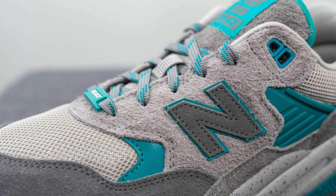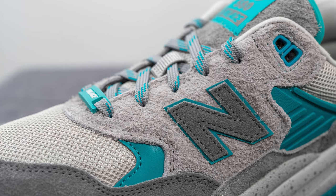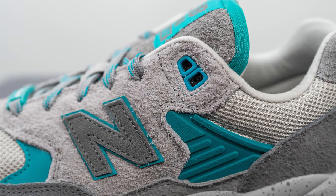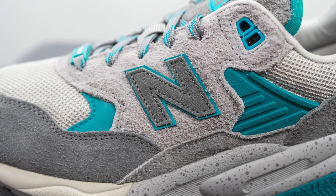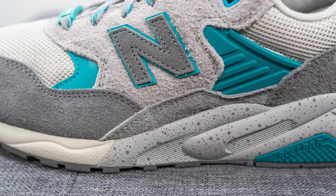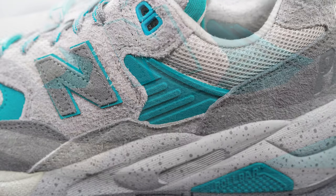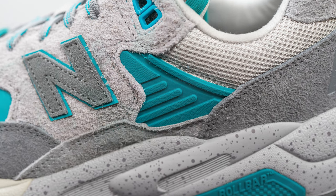Moving downwards, covering the mid panel we have this light gray colored suede done in that same long-haired or hairy style, and the top two eyelets are done in this Lapis Blue colored TPU. Stitched on top of the mid panel we have this dark gray New Balance N logo, also done in suede with a reflective 3M layer underneath. Surrounding the bottom of the mid panel we have a medium gray colored suede, and above this a turquoise colored TPU overlay which gives you additional structure and support.